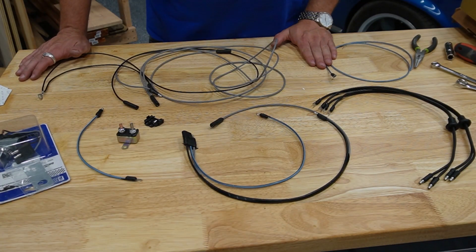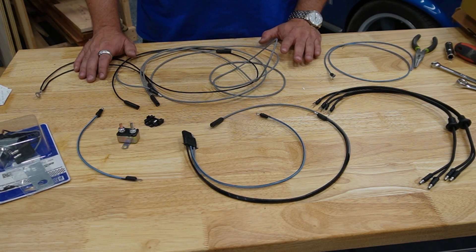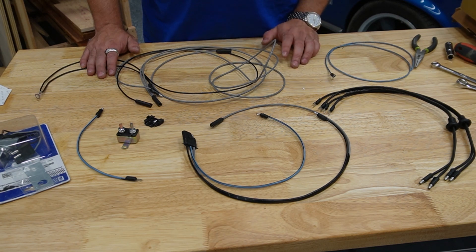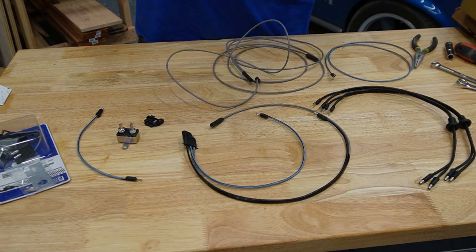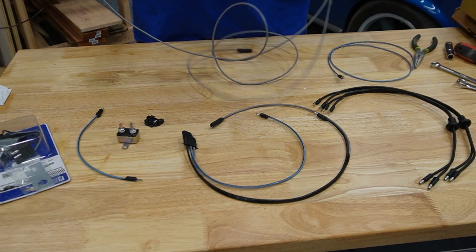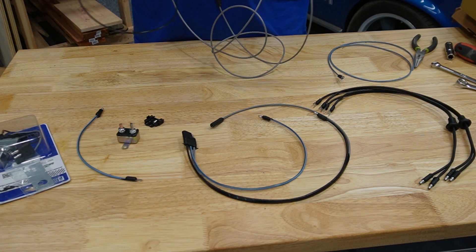Now this is the part where instructions would have come in handy. I watched the install video that CJ Pony Parts has on their website. Unfortunately, the wiring harness for the 67 is different from the wiring harness they showed, which was for the 65 and 66. But one thing I'm pretty sure of is this wire here goes to the ground of the fog lights and this wire here goes to the other part of the headlights — I guess that would be the positive side — and then it feeds up to the firewall. So I'm going to install these now.